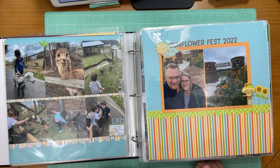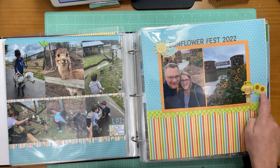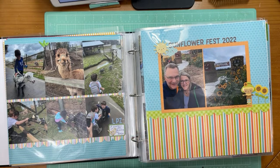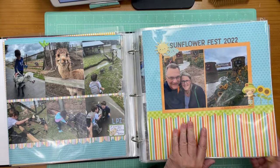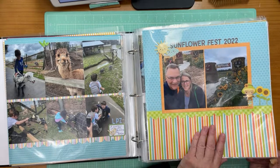My boyfriend and I at a sunflower fest last fall — this is a lot of Doodlebug here, the stickers and Bella Boulevard. Bella Boulevard is now made by Doodlebug and their colors really work well together. I do tend to use those together a lot, with cute fun fall themes and sunflowers.